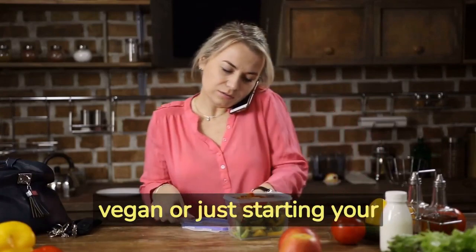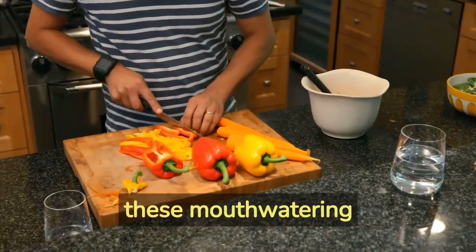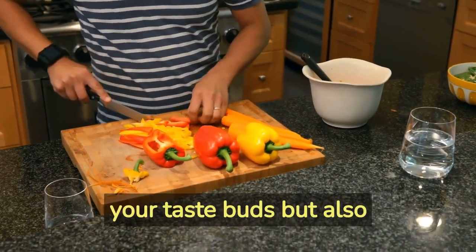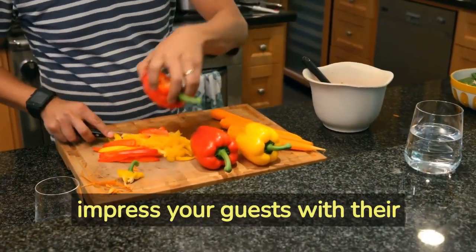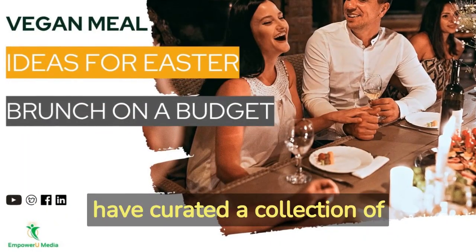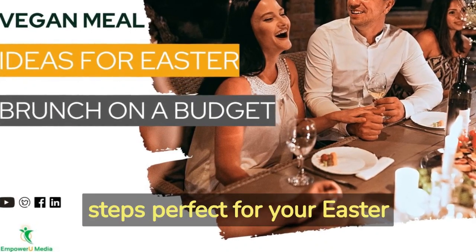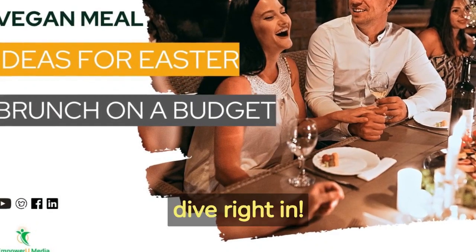Whether you're a seasoned vegan or just starting your plant-based journey, these mouth-watering recipes will not only tantalize your taste buds but also impress your guests with their affordable and wholesome ingredients. In today's video, we have curated a collection of mouth-watering vegan dishes perfect for your Easter brunch. Let's dive right in!